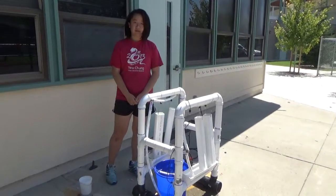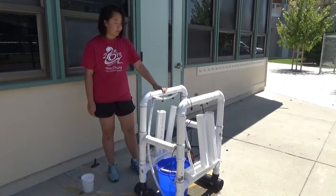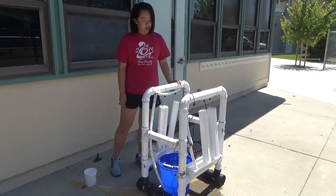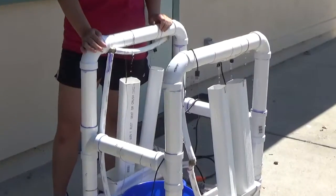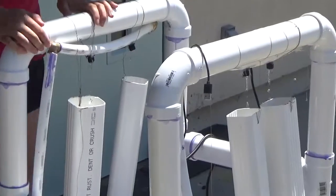Hi, I'm Anka. I'm a rising sophomore at Homestead High School, and this is my project, the Indoor Hydroponic Farm, which is the final milestone. It is supposed to be used for watering plants, but since I only had two full-time weeks, I decided to make it mostly based on a water circulation system.